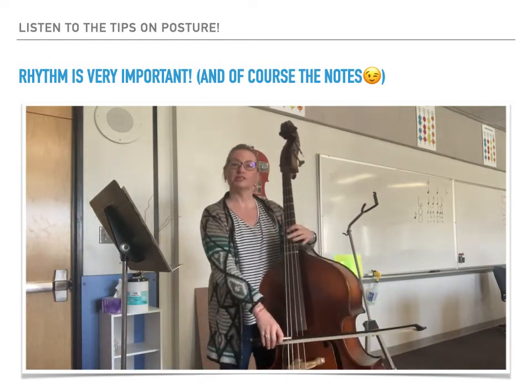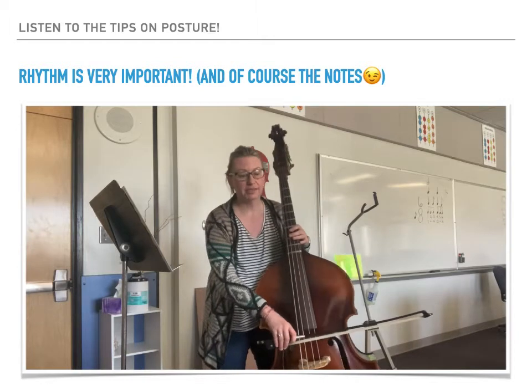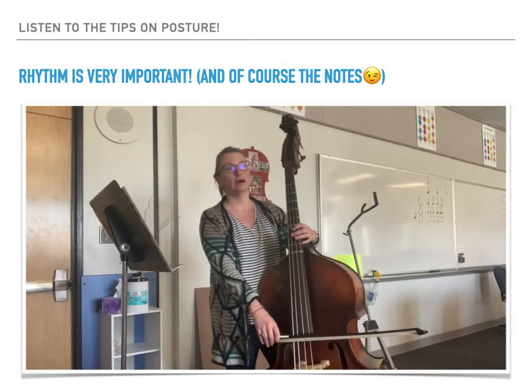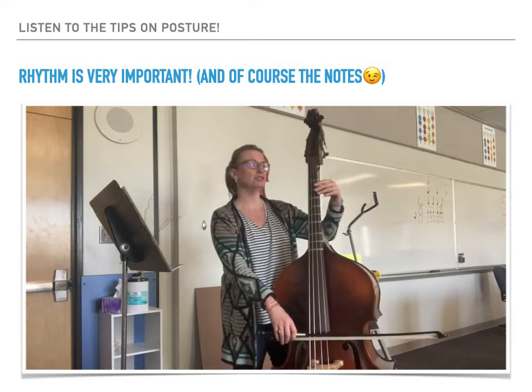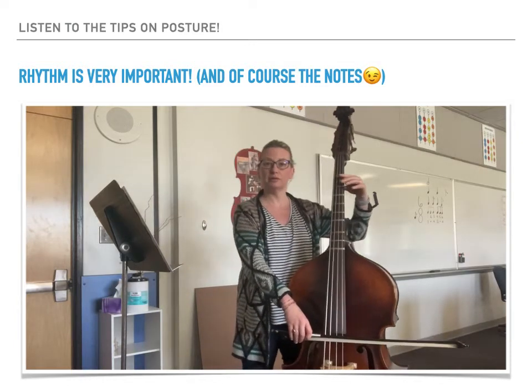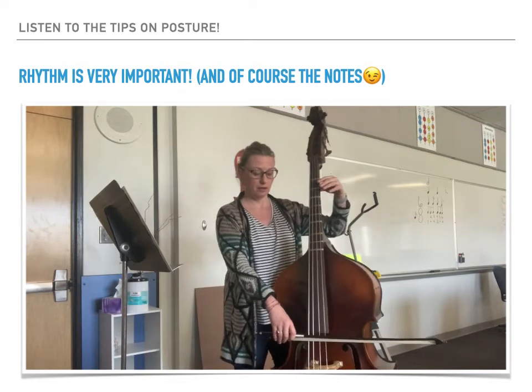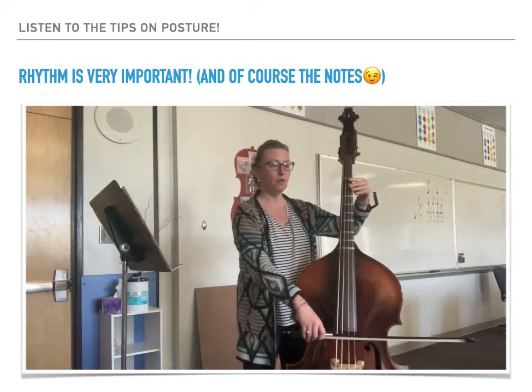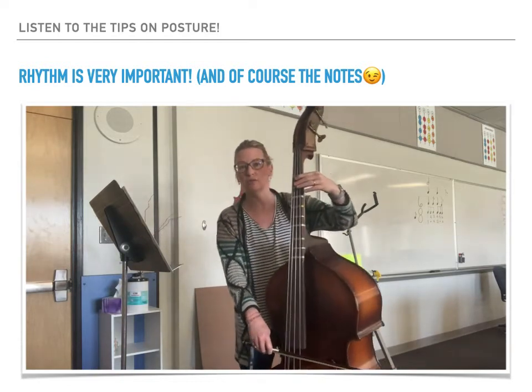Once you set your bow, make sure you're standing upright and you're not slouching at all. You want to have the instrument well balanced. Use your left leg to do that, and you should be able to sway with it while keeping everything in place, even moving forward so the bow can hold it up as you go forward.